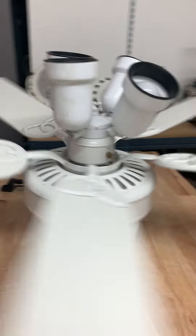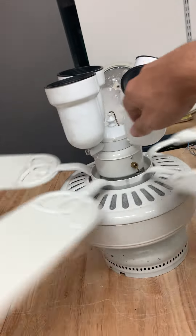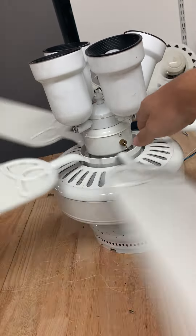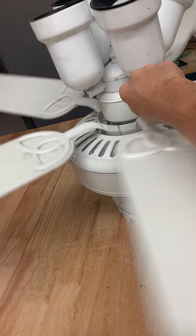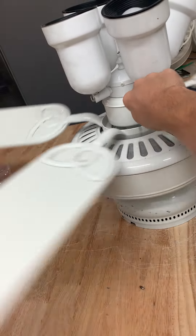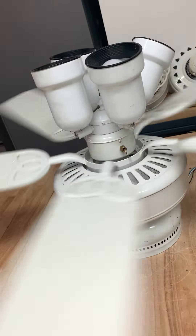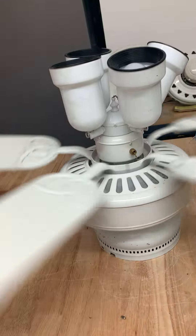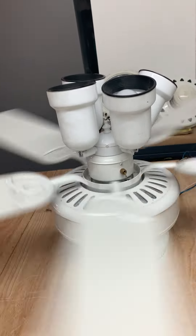So yeah, pretty cool fan, I like it. Let's see if I can just move that up — look at this. It's medium. Nice.